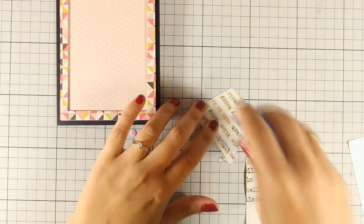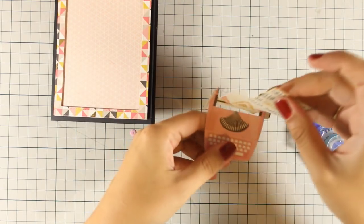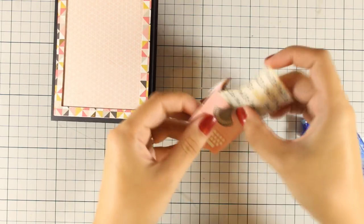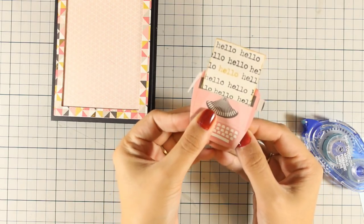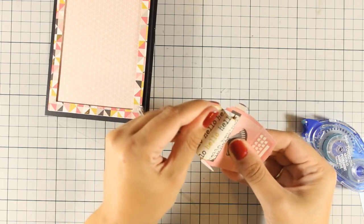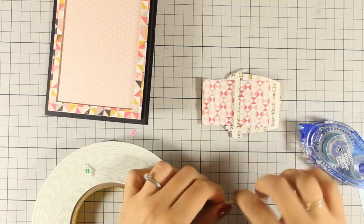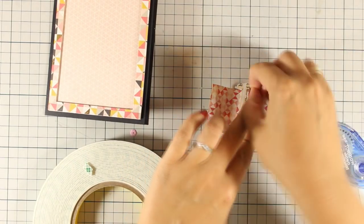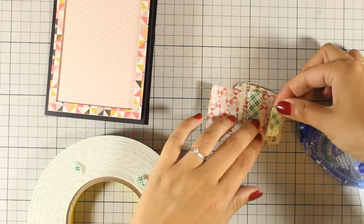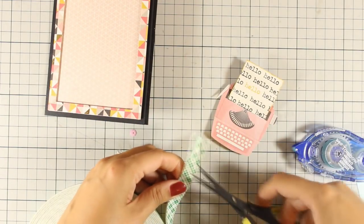Now that my paper is ready, I am going to slide it through my typewriter and secure it at the back with some tape runner. Just because I want this paper to be curved, I am going to do some curves with my fingers, and I am going to make sure that I secure this at the back with foam tape. This is going to add dimension on my typewriter and it is also going to make sure that this paper stays curved just like I want it to be.